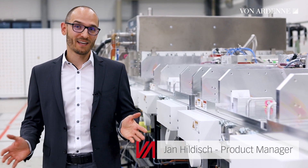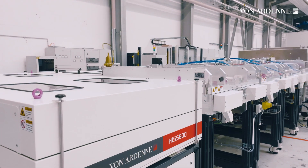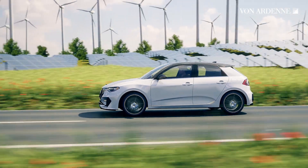Hi, I'm Jan and this is not just a machine. It's the HIS600, a highly flexible coating system for many applications needed for tackling global challenges, such as renewable energy or sustainable mobility.